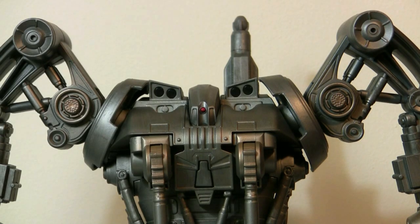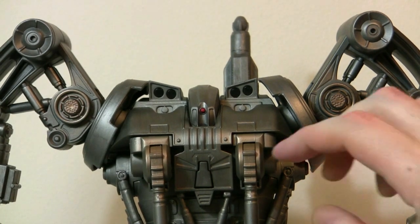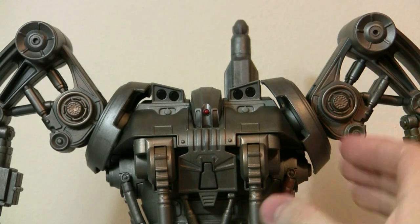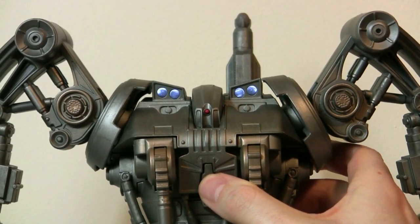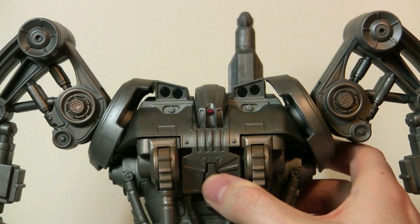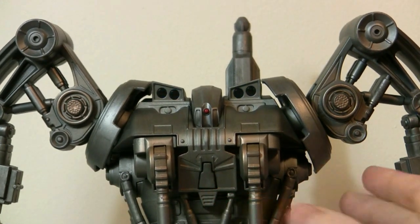Here's a close-up of his head, and we're going to show you the 2 action features he comes with. First one is the lame headlights — same thing as the 10-inch endoskeletons. You cannot push this so that it will stay on, you have to hold it. Pretty lame.